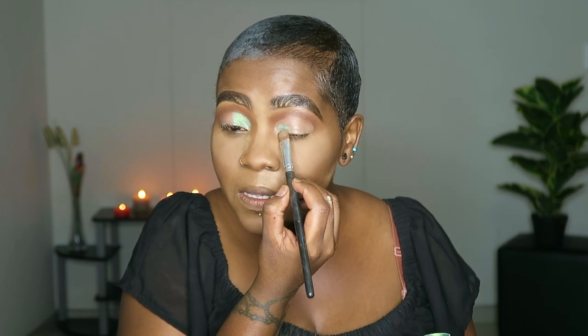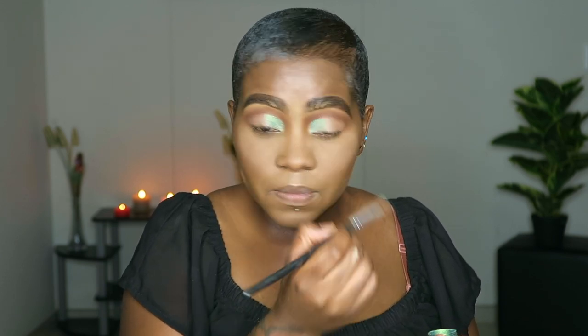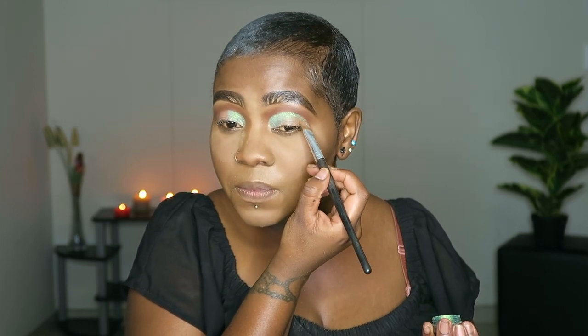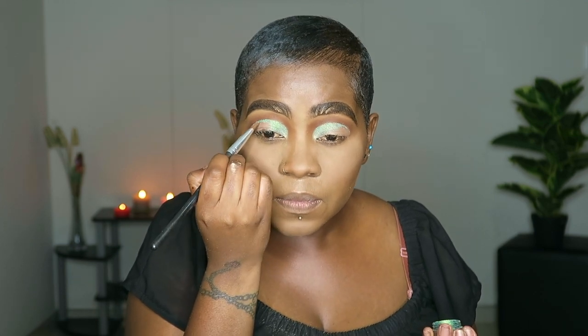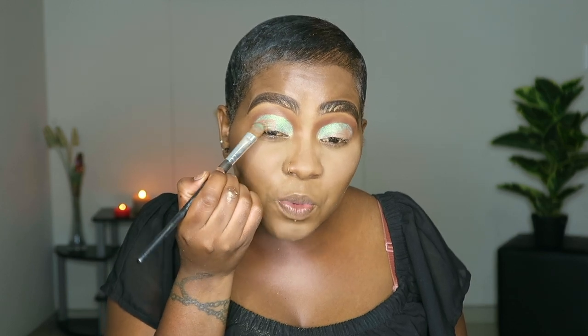Now that I've taken my time and cut my crease — I like the way this looks! I'm going to go in with a sponsored product in the open space.